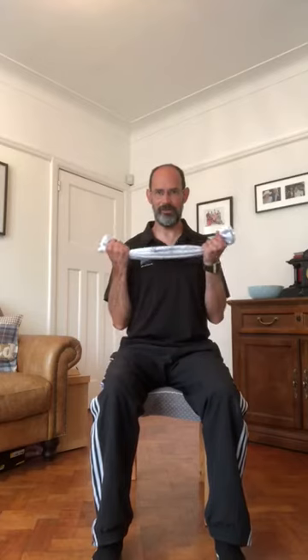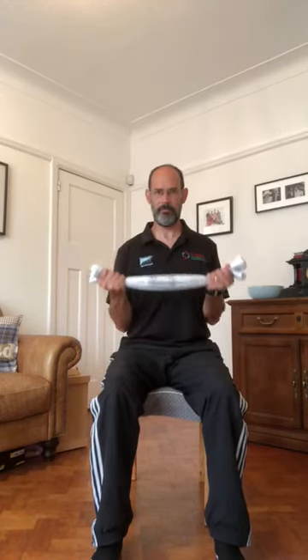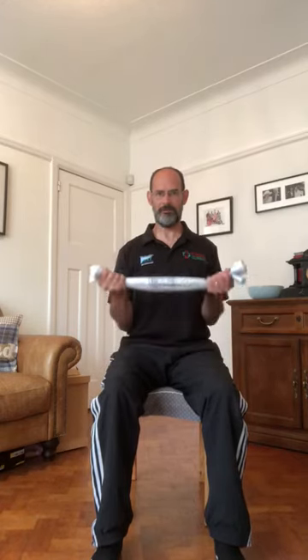Next we're going to do a bicep curl. Place the towel underneath with palms facing up and pull apart again. This time, curl up keeping your elbows tight to the body. Do this for ten rounds, keeping that tension and that pull on the towel throughout.